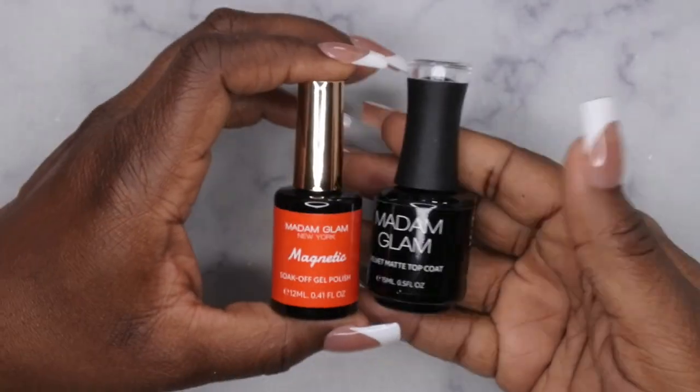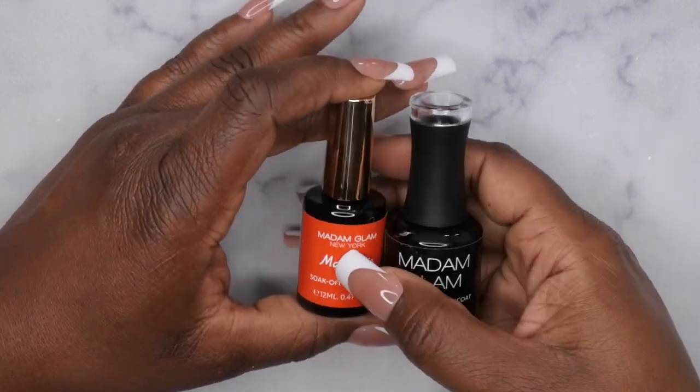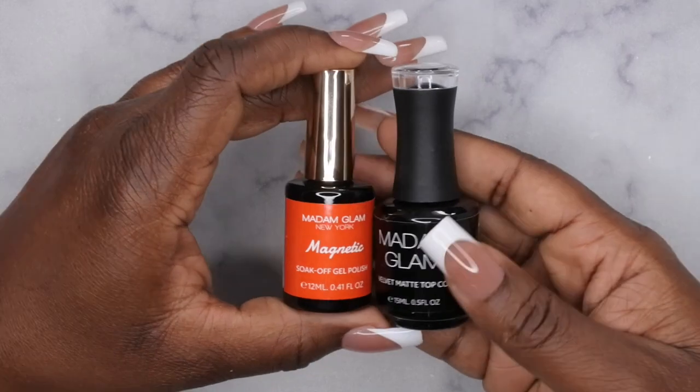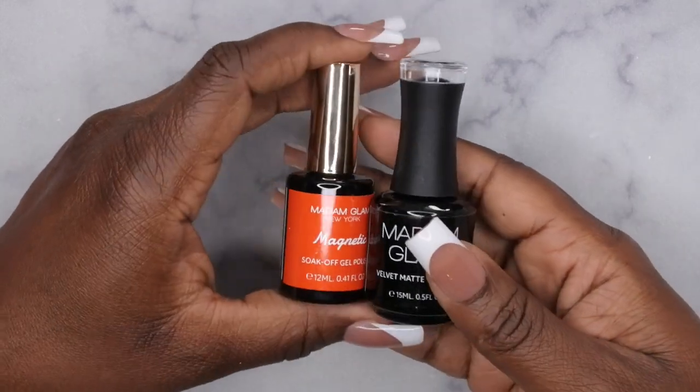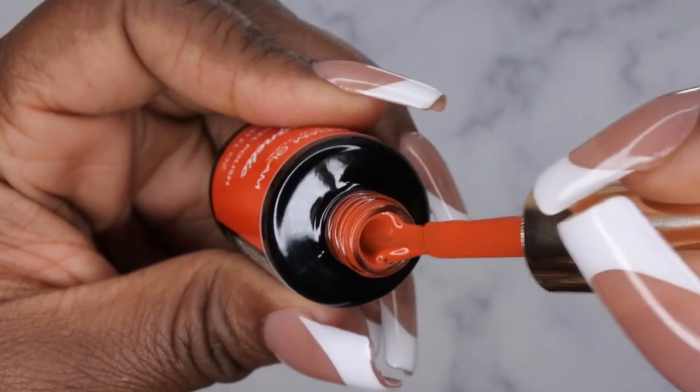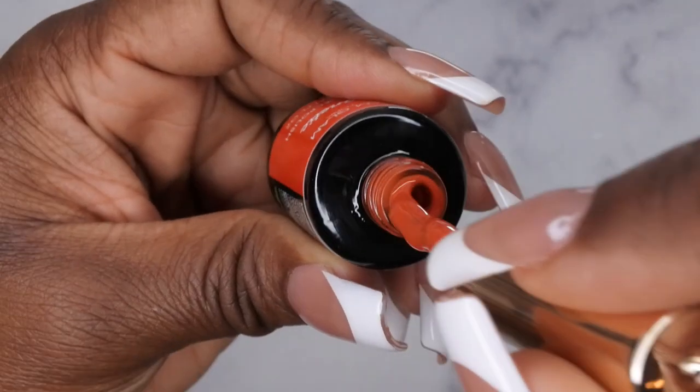They also have this polish called Color Magnetic, and this bottle is quite different from their other bottles. I think I saw this was a Korean formula for their nail polishes, so I thought it was really cool that they're venturing out and trying new things.